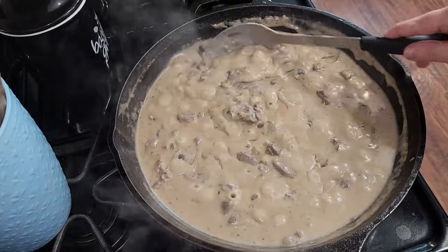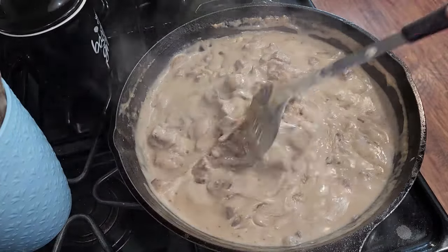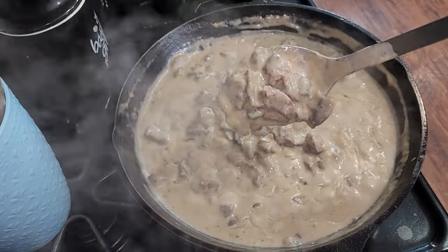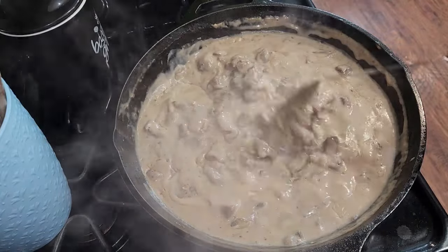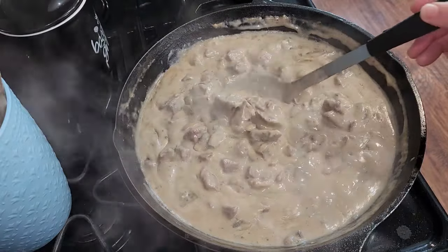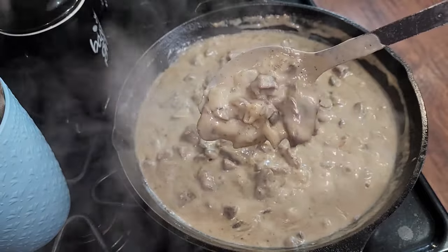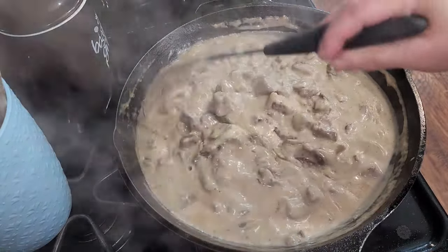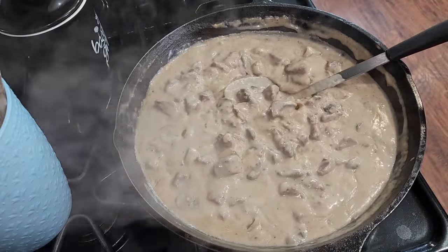This has been simmering for 45 minutes to an hour and I just checked the meat and it is ready — it's all nice and tender. My husband is going to have a bed of jasmine rice that we had leftover from yesterday's recipe, and I'm going to have mine over the German egg noodles. Oh, that looks so good and it tastes absolutely delicious — let me go ahead and plate this up and show you what it looks like.